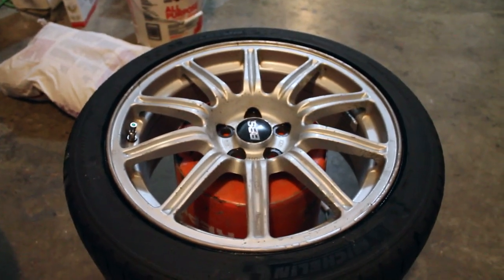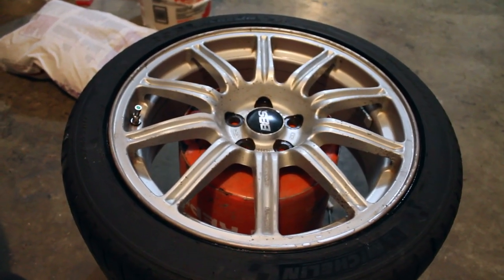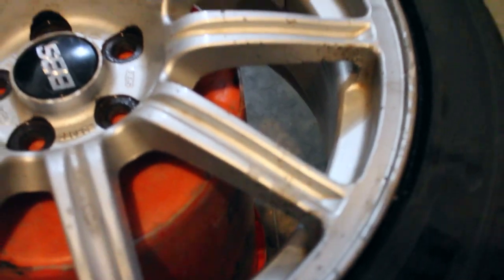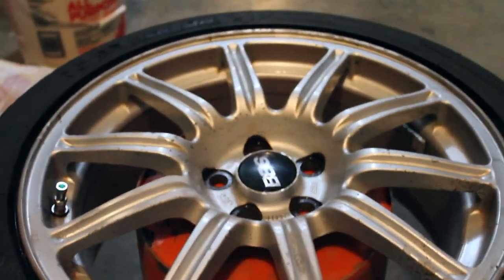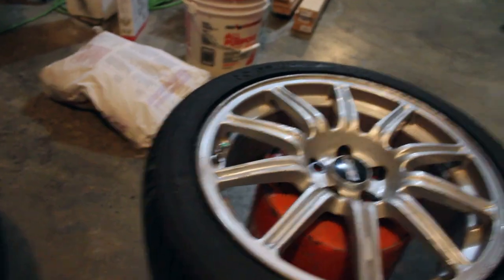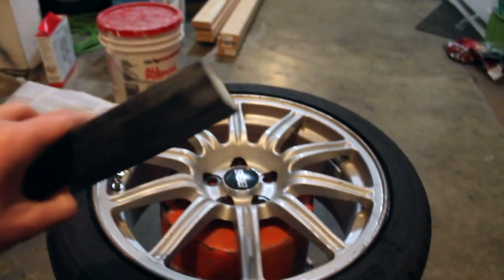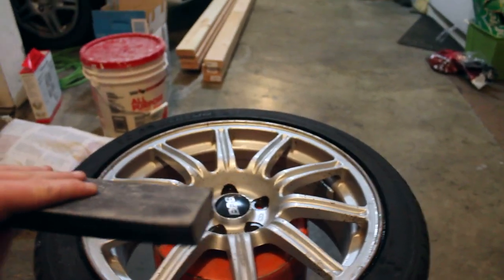So once you've cleaned your wheels, the next step to get out all these little imperfections and curb rash on the wheels is we're going to start sanding it down. Make sure that you grab yourself a pad or whatever just to be able to sand it off, and then we'll start sanding right here.